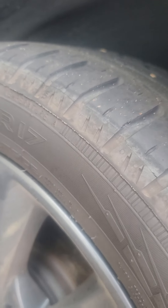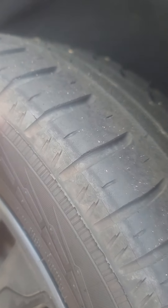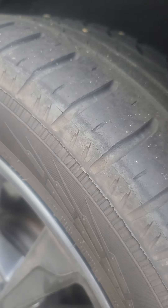Now I have a Nokian tire that's a little bit newer, and I don't see it here. But over here they have a little change in the design — maybe that's to improve it or not.